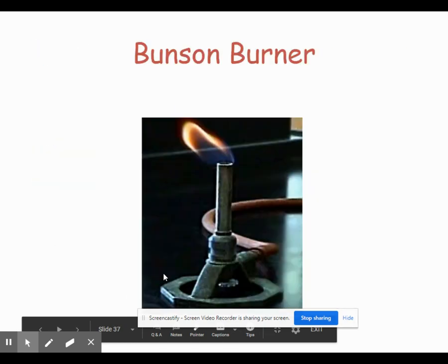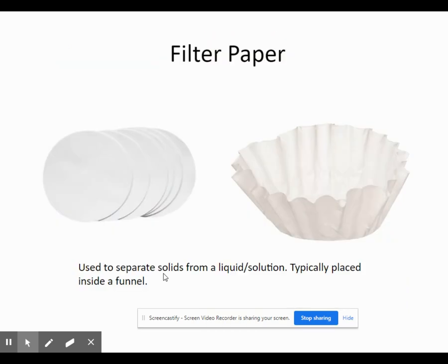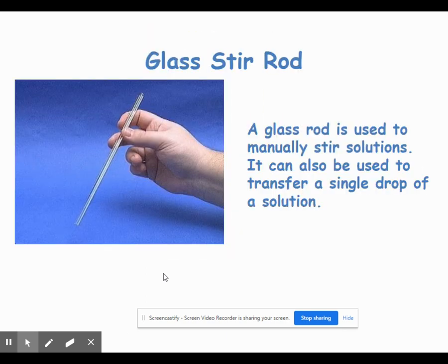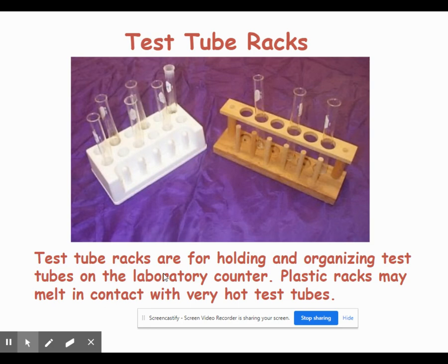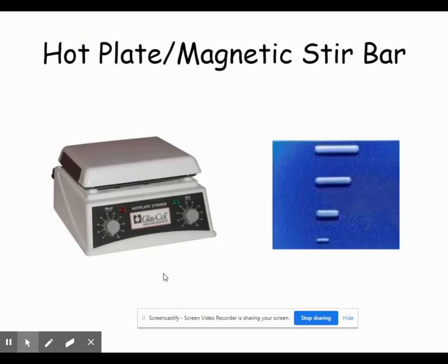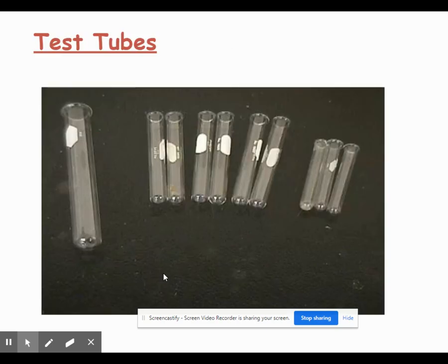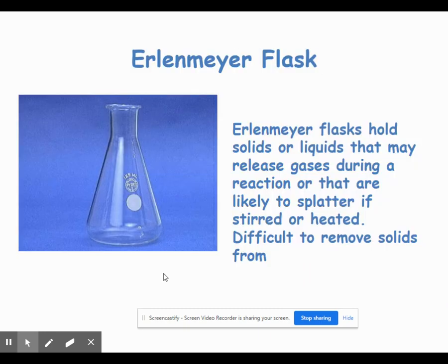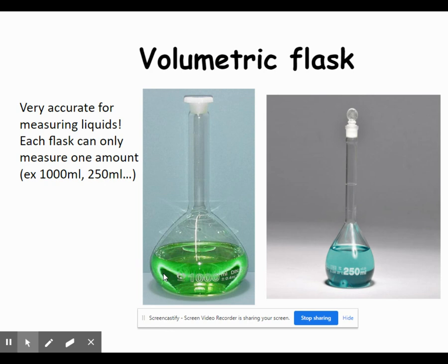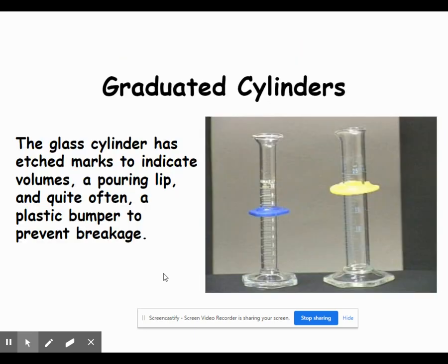That was a crash course in chemistry lab equipment. You can go back and look at the PowerPoint. The main thing you need to be able to do is recognize the names of the equipment and know the basic uses. As we go through the year doing labs, virtual labs, or demonstrations, you'll learn how to use these and gain a better understanding. For the upcoming quiz, if I say 'get a test tube,' know what a test tube looks like; if I say 'grab an Erlenmeyer flask,' know what that looks like; if I say 'measure out exactly 100 milliliters of water,' you should know not to use a beaker. All you need are the basic uses and equipment identification.